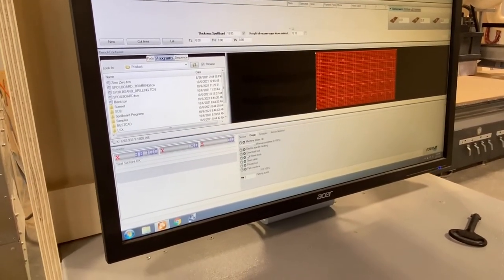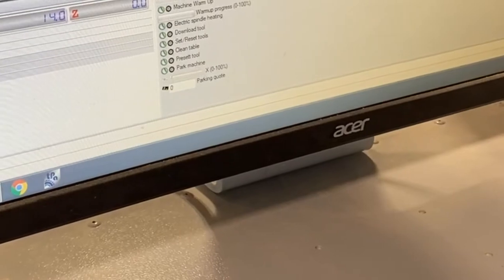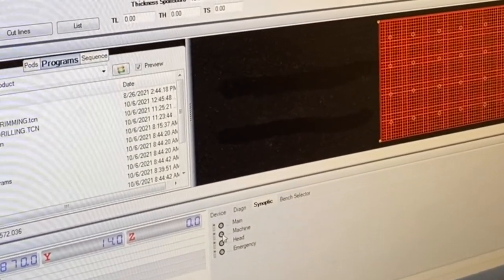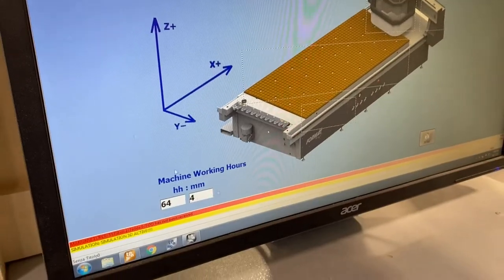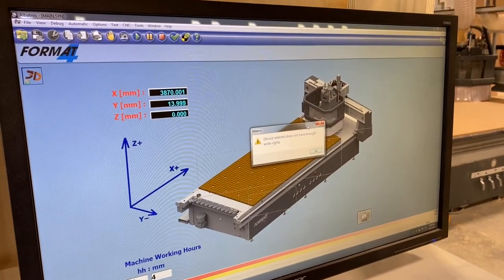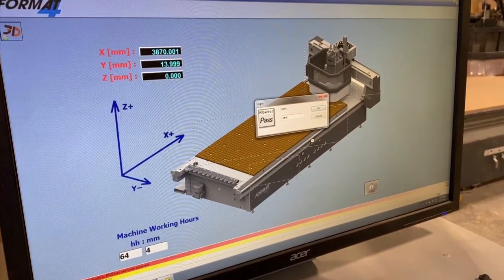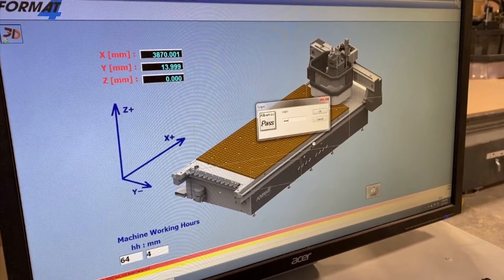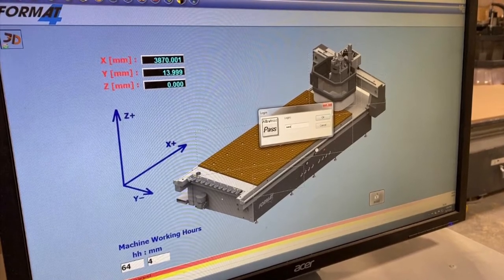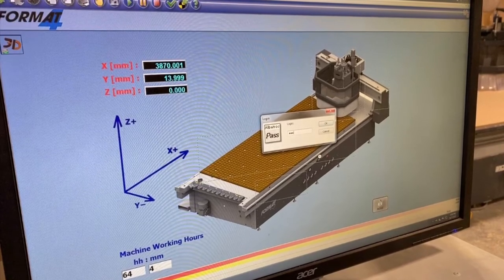Now we want to move the machine so that we can get to the spindle, which means we want to bring it all the way to this side. We go to the main synoptic — this is where we can jog the machine. Anytime we see this icon it just means we don't have a high enough password. To get that higher password, go to the bottom right-hand corner of the screen, click the yellow key icon, and type in 'test' — all lowercase letters.